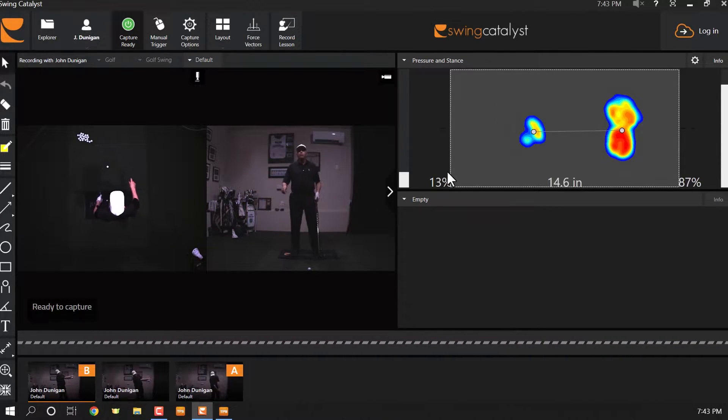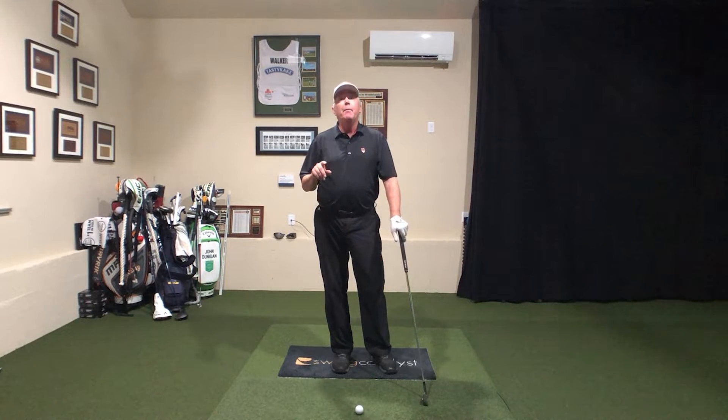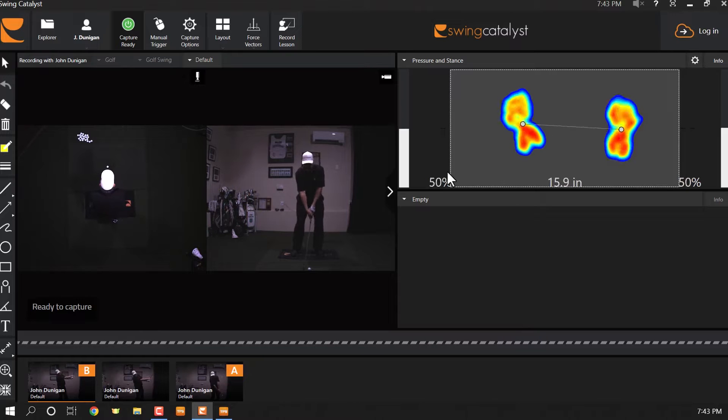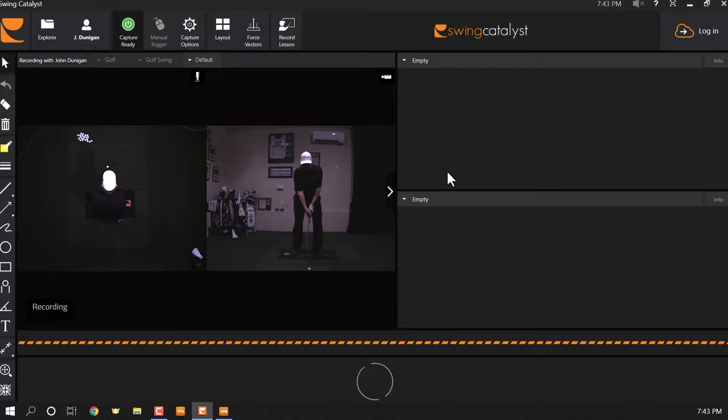That little rhythm helps you time it up. Since this is a timing kind of organization, the footwork helps you sequence it up. It's one, two, three. And look — there's the bottom of the swing back out in front.